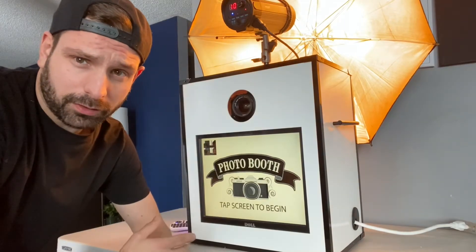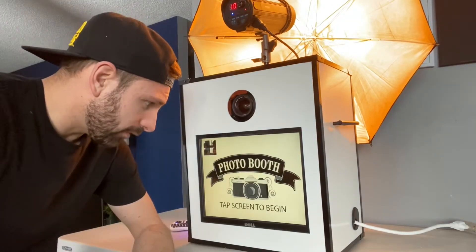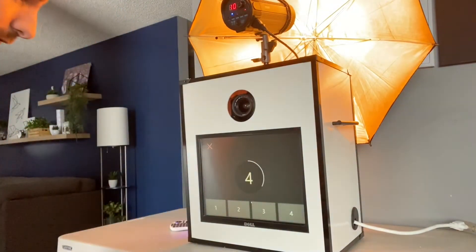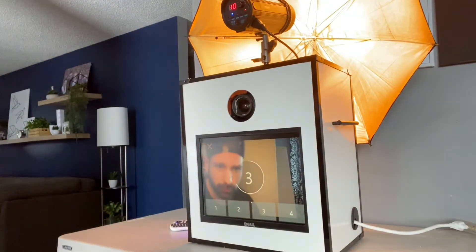Once we've got the umbrella on, it automatically goes to the screen where you need to be — it's that easy. All you have to do is tap the screen to start, and it'll take four photos.